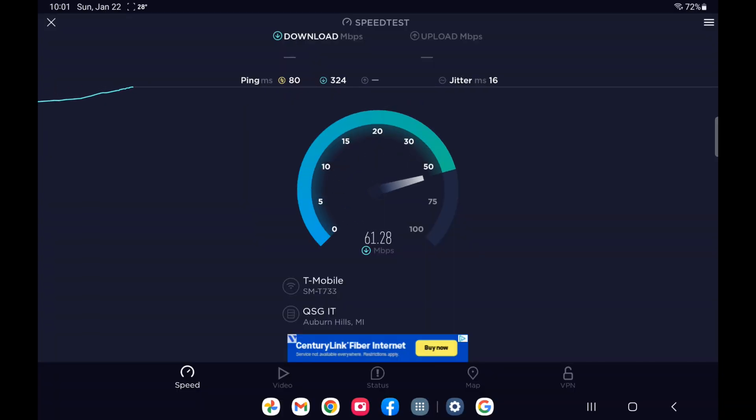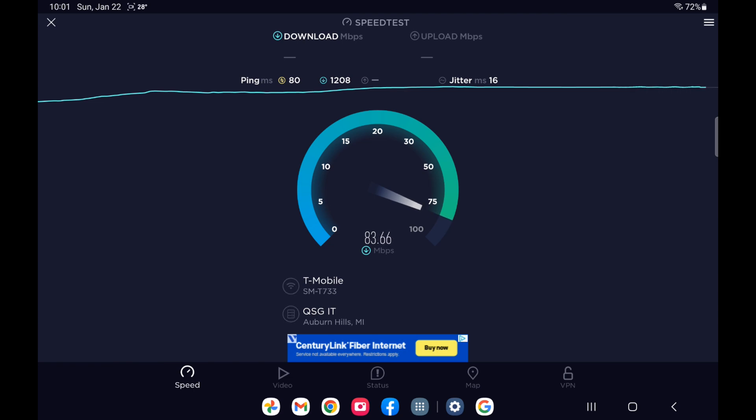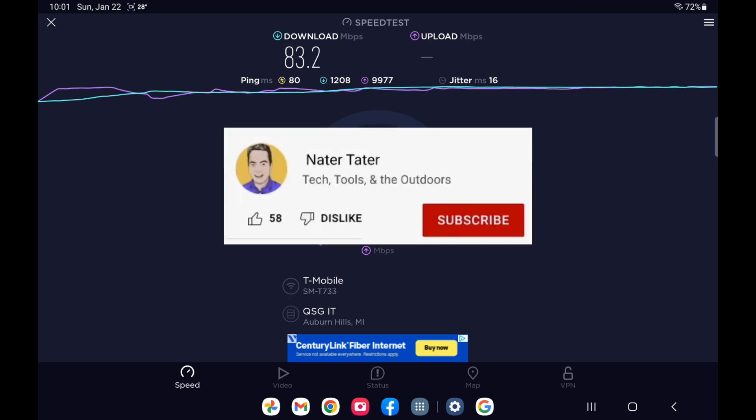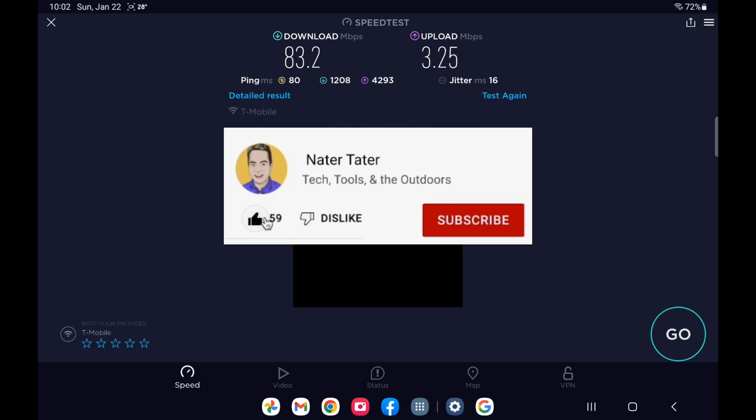The other thing I want you to look at is the ping. The yellow ping is 80 — that's the unloaded ping when there's no data going back and forth. The green one is the download loaded ping, and the purple is the upload loaded ping, which is typically slower when loaded. Those are not the best numbers. T-Mobile seems to be pretty poor — the upload ping shows 4 seconds, which is absurd. I'm getting about 80 down and about 3 up on T-Mobile.